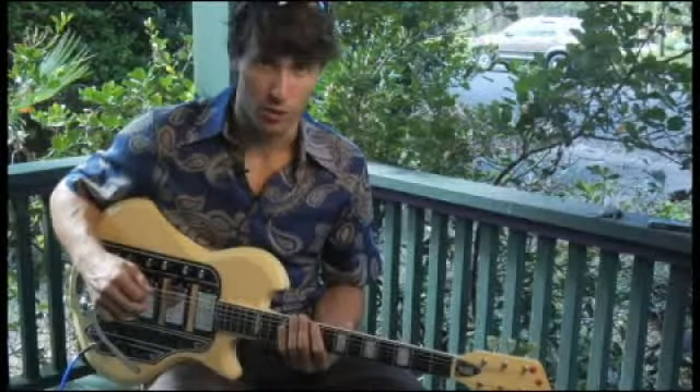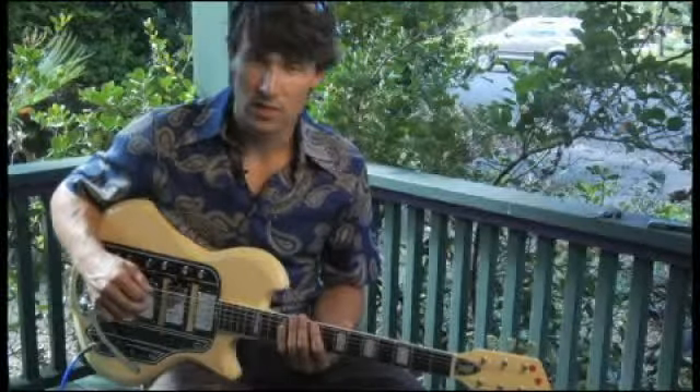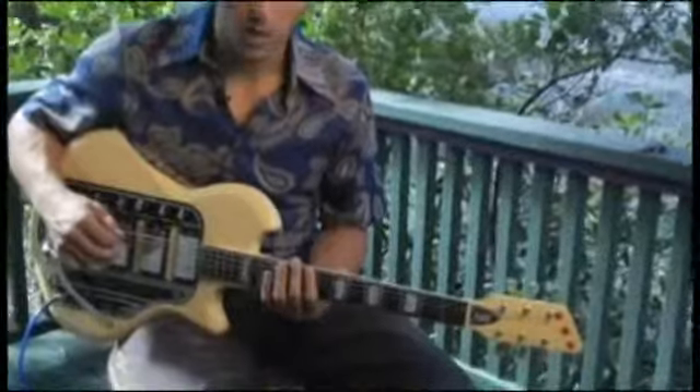To play D flat Phrygian, starting on the bottom string and ascending two octaves, place your forefinger on the ninth fret of the bottom string.